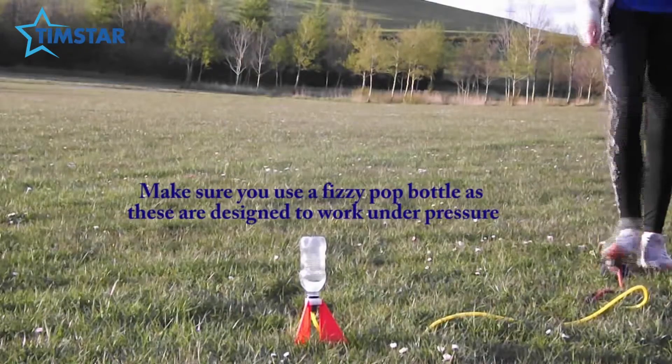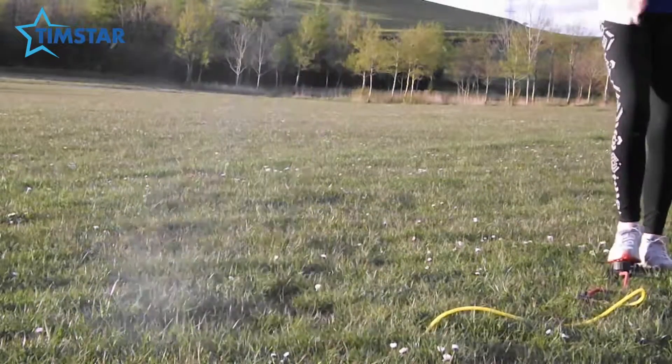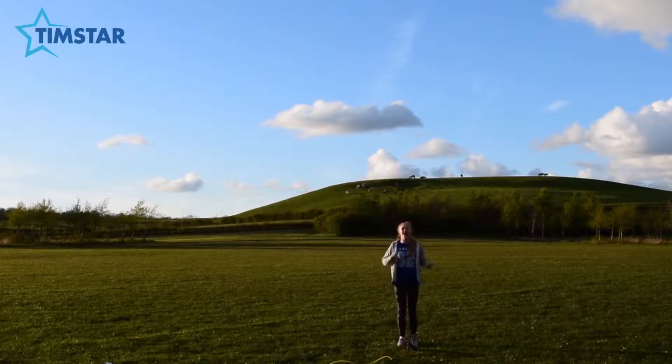I filled my bottle up with about a third of water. Wow, that was so cool! But I think we can do bigger and better.